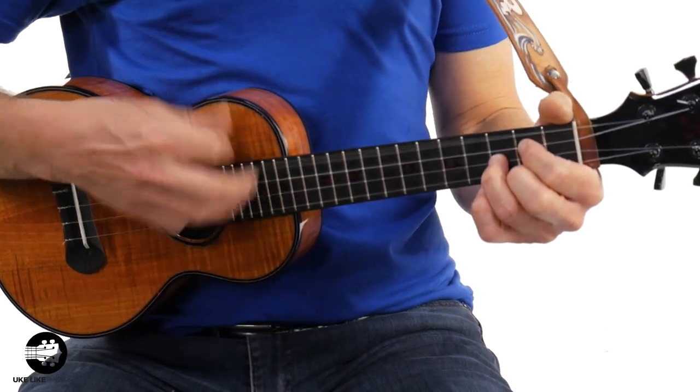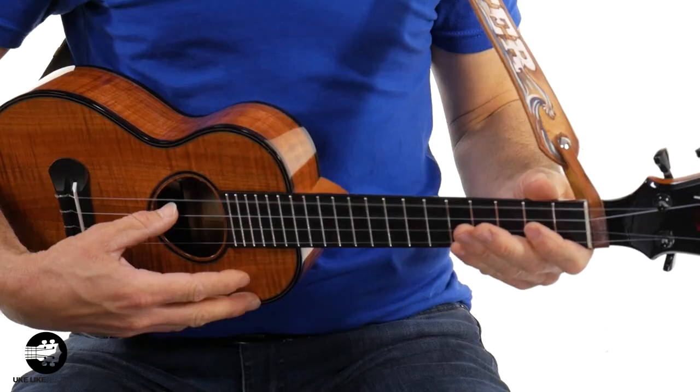All right, let's dive in. So the first reason — and by the way, you cannot just take a high G and make it low G. It's not a tuning thing. The string itself is actually thicker — it's a different string. So if you have high G, the only way to get low G is to actually put on a low G string.